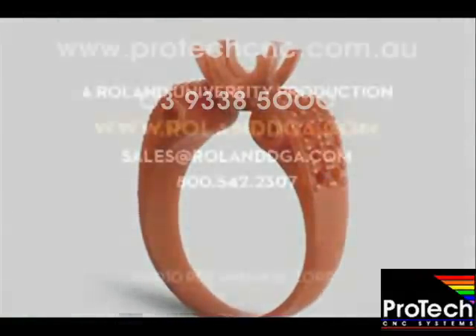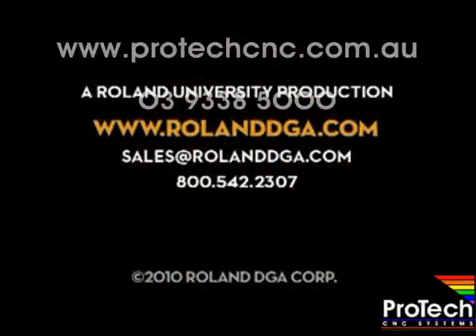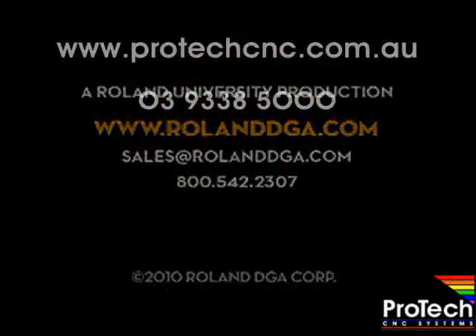You can view our entire video workshop series and register for Roland University online at www.RolandDGA.com.